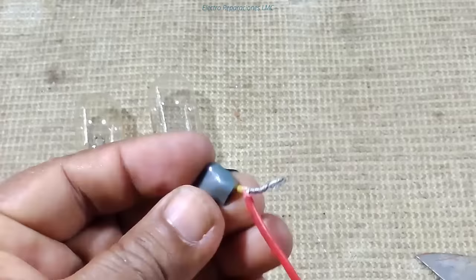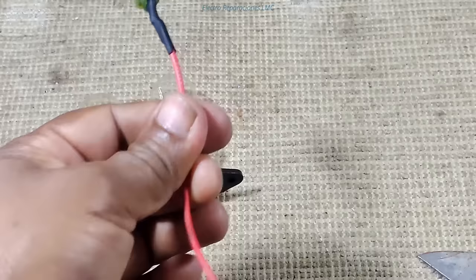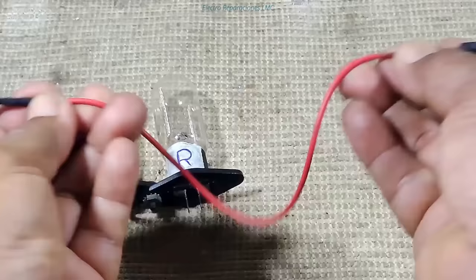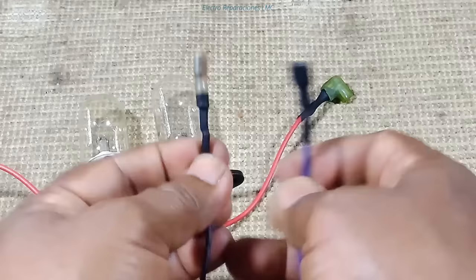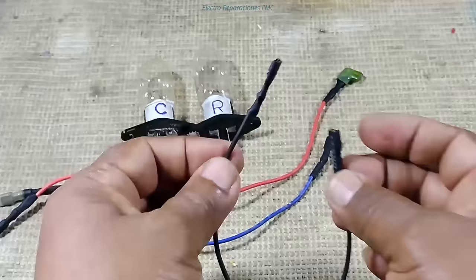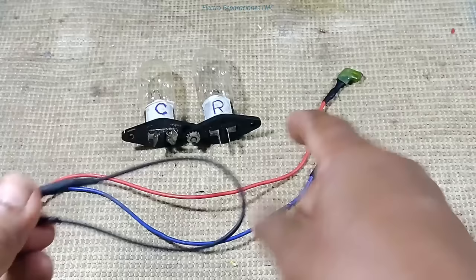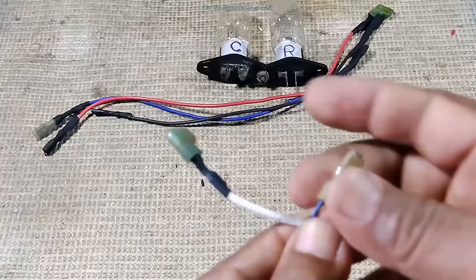Conecto el conector bastón al cable y luego le pongo aislante. Me quedaría el conectorcito bastón ya con aislante conectado al cable rojo, y en el otro extremo de este cable, que mide aproximadamente 35 centímetros, también le puse otro conector bastón. Entonces ya tenemos un cable rojo y otro cable de color azul, igual con conectores bastón aislados, y uno más que nos va a servir para el puente que vamos a hacerle a la tarjeta para verificar el deshielo forzado.